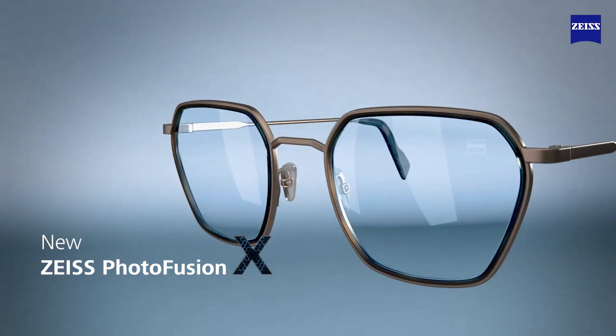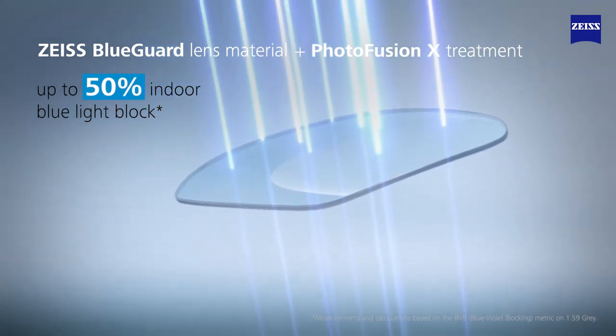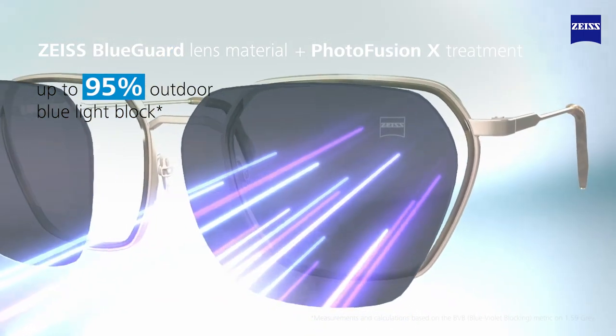PhotoFusion X lenses are made with Zeiss BlueGuard lens material. Combined with PhotoFusion X treatment in its clear state, they now block up to 50% of potentially harmful blue light, and up to 95% outdoors when fully tinted.